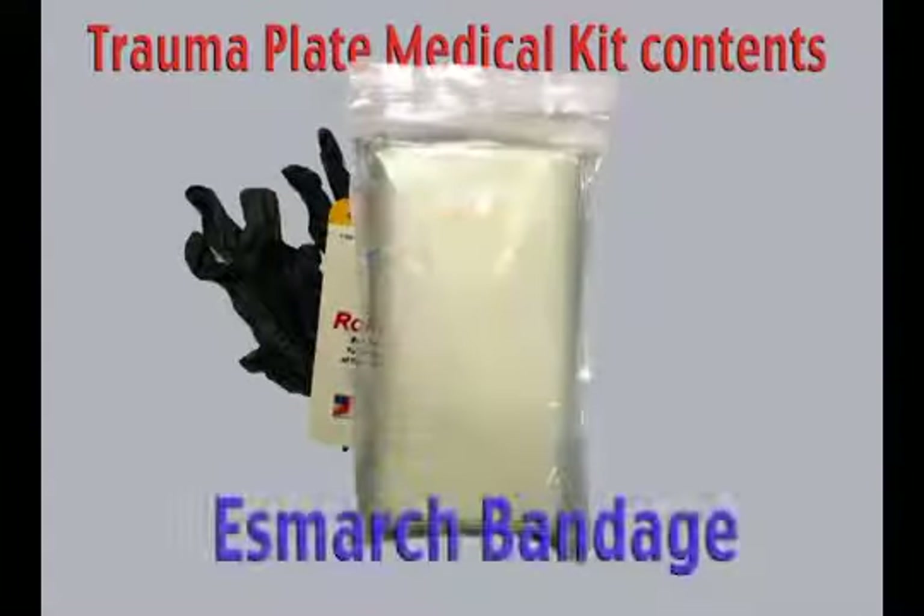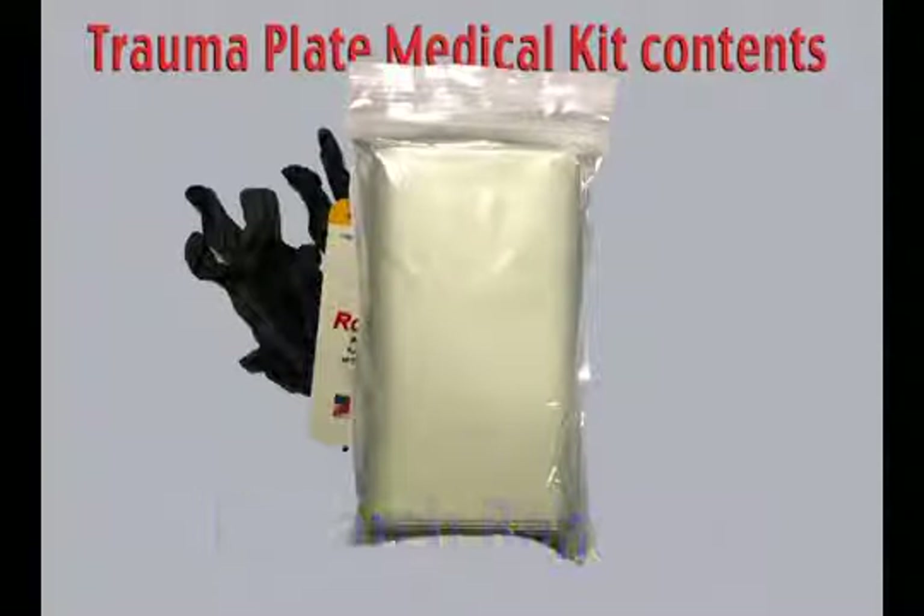The ease mark bandage is a latex free elastic bandage that is suited for reinforcing pressure bandages. When coupled with a hemostatic bandage, the EMS Road Gauze, it can be quite effective in achieving hemorrhaging control. It is not a tourniquet and should not be used as one.